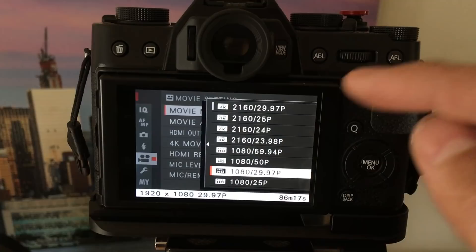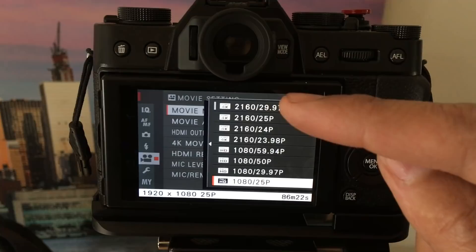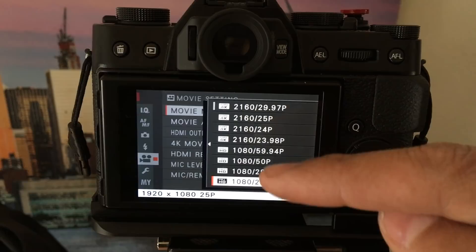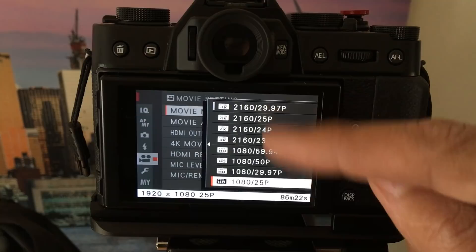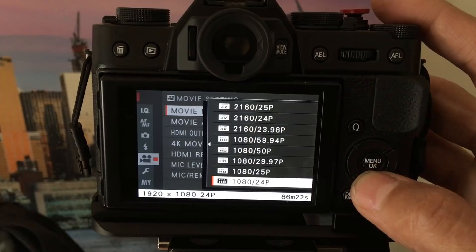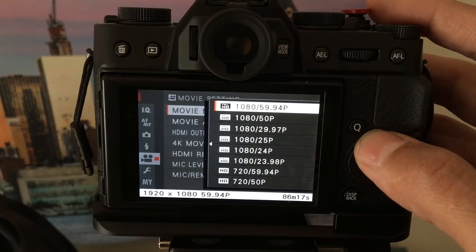If you're shooting 4K it takes up a lot of space — about 700 to 800 megabytes per minute, so almost a gig per minute. If you're shooting 1080p these files are about 250 to 300 megabytes per minute, so think about that if space is an issue. The quality difference between the two is really not noticeable at all on a smaller screen. You can also shoot 720p at 60fps to save space. If you're just starting out, I'd say go with 1080p at 30fps.